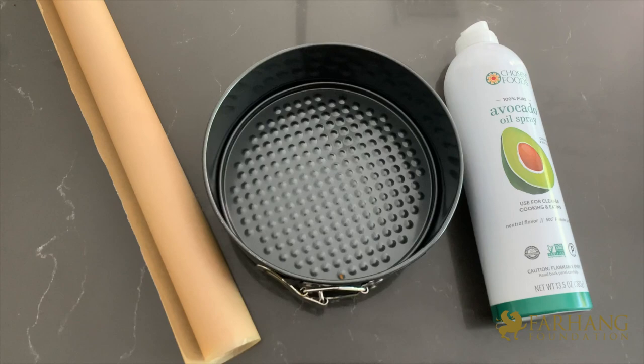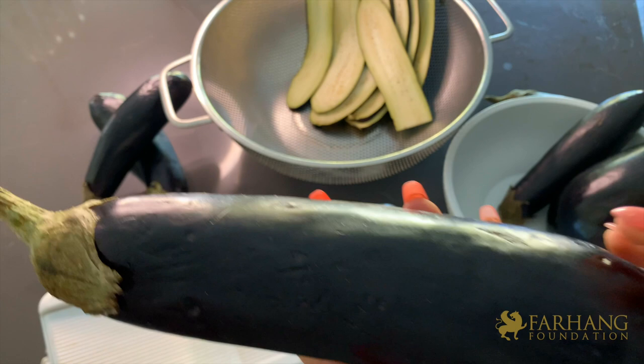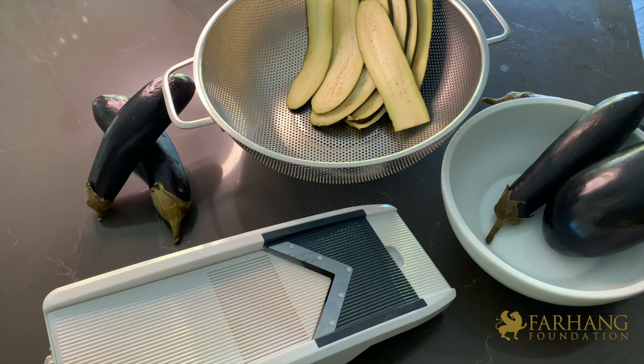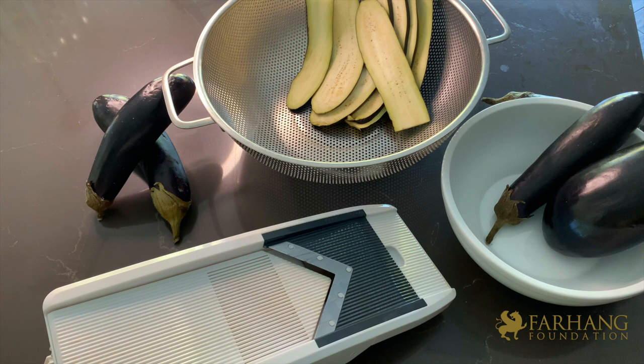You'll also need a seven or eight inch springform pan, cooking spray, and parchment paper. For the eggplant wrap, you can use globe eggplants or Italian eggplants — peel them for a smoother look or leave the skin on for a more dramatic appearance. Remove the stem parts and use a mandolin to ensure even slices. Please make sure to purchase long eggplants, not short small ones — they need to be long enough to go up the sides of the springform pan.